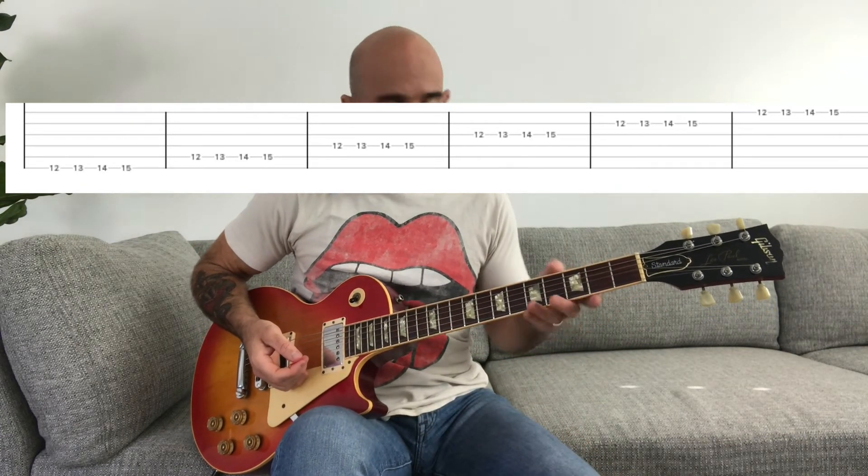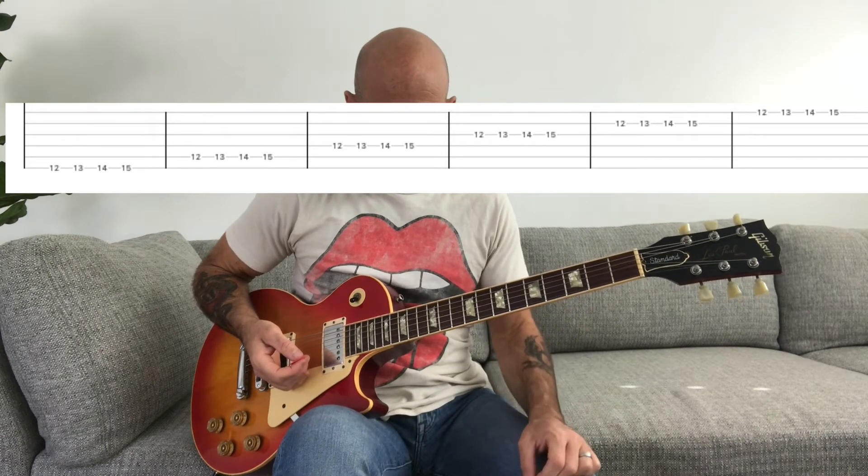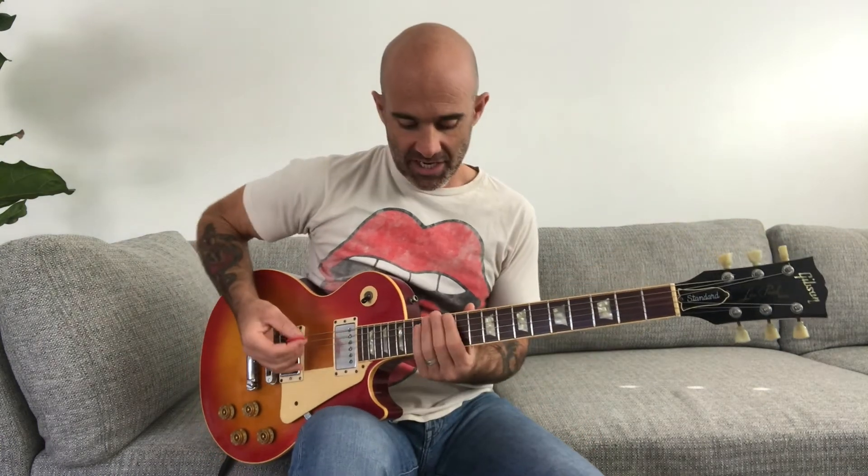Once you get really good at that, you'll notice you're developing some speed. You can even alternate and do index to pinky patterns, but that's a bit more advanced — I'll talk about that more in a later episode.